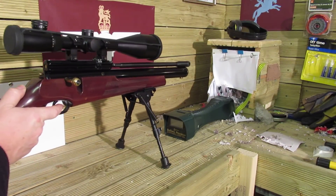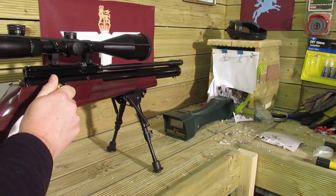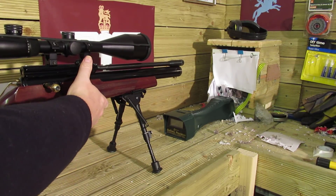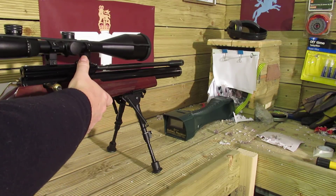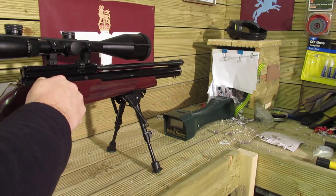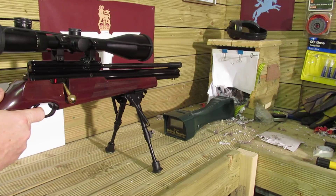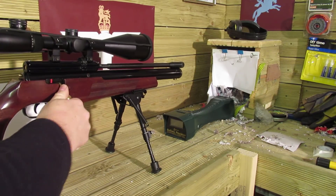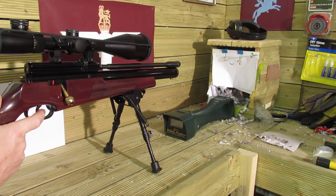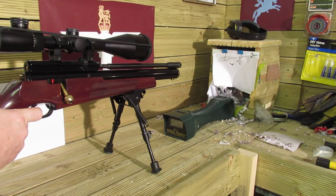Okay, shot one. I've found this with a normal magazine — if the bolt doesn't go forward, you roll it down until it clicks, then you know it's in place. So the first shot's come out. Second shot, third shot, fourth shot, fifth shot, six.